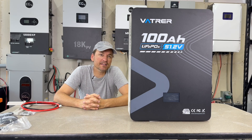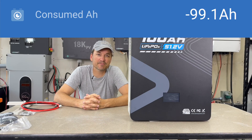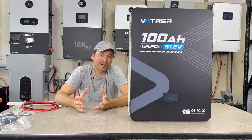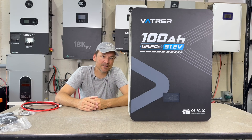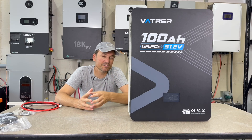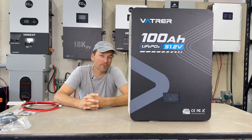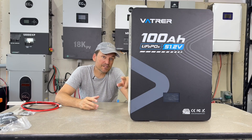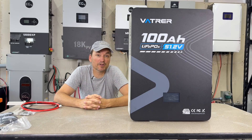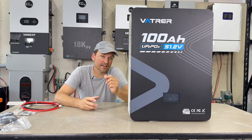I already did a capacity test on the battery and got right at 99.1 amp hours. When that's happened in the past, it usually means it just needs to be cycled a couple more times to reach 100 or 101 amp hours. Vatver batteries typically have EVE cells in them, and they'll usually go right around 101 to 103 with a capacity test. Sometimes it's just a matter of balancing the cells out to get that last little bit.